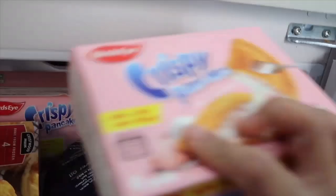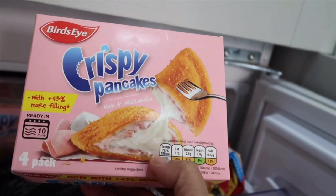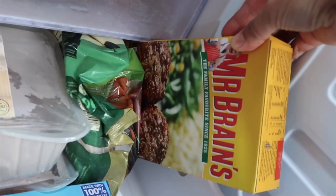We have crispy pancakes — we love these on a Saturday for lunch, especially now we have to stay at home. We have pie that the boys and my husband love for dinner. We have chips at the back, chicken, and pork loin.